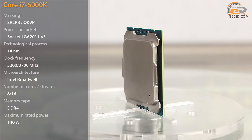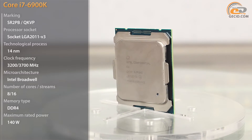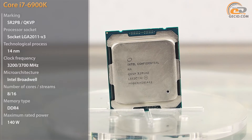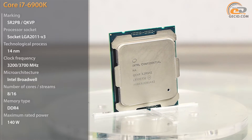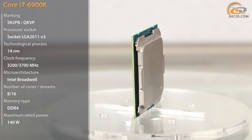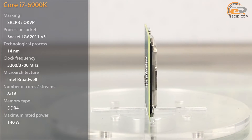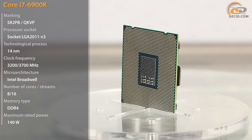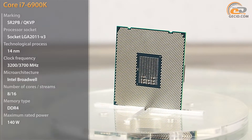So, let's start our review with a presentation of all the available models from the Intel Broadwell E line. It includes 4 processors: the 6-core i7-6800K and 6850K, the 8-core i7-6900K, and the 10-core i7-6950X. By the way, this is the first 10-core model in the mass market of user systems.